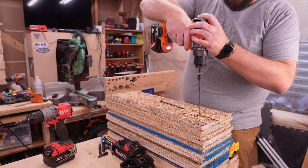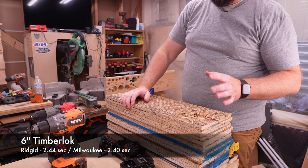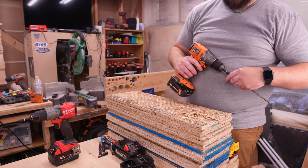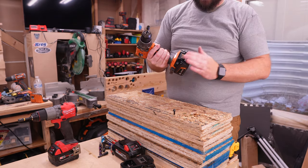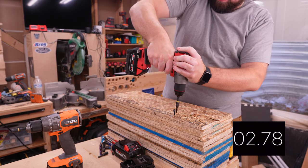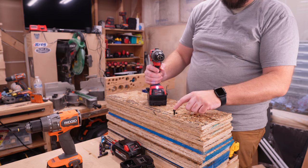Six inch Timber Lock with the RIDGID, and now the Milwaukee. I can already tell that unless one starts failing on one of these tests, it's going to be difficult to discern which one is better. Eight inch Timber Lock — on speed two, we are getting a cutout with the RIDGID on the four amp hour battery. I'll leave it proud in case we get the same result with the Milwaukee so we can compare the two. In speed two on the four amp hour, the Milwaukee was able to do it — although arguably slower than the RIDGID had been going — but the RIDGID failed.